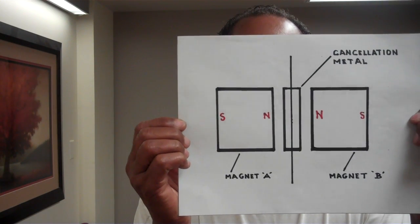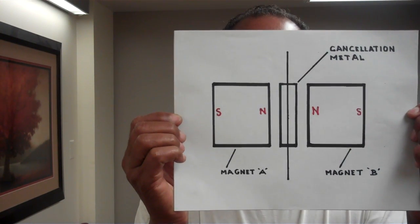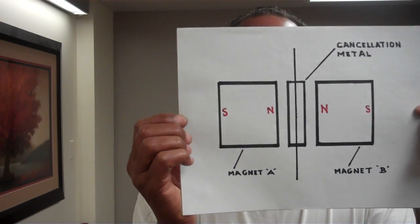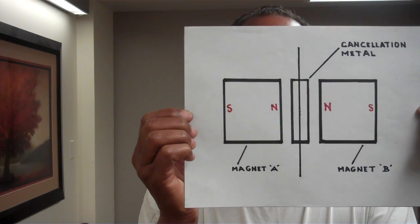An illustration of this: as you can see, you have two magnets — Magnet A and Magnet B — and between both magnets in their exact middle is a piece of cancellation metal of an exact thickness, exact width, and exact length. If you look inside the magnets, you will see north is pointed toward north, meaning the magnets are repelling. Since the magnets repel each other but are also attracted to the metal, they are attracted to the metal with a force of plus one and repelling each other with a force of minus one. Hence, plus one minus one equals zero, or cancellation.